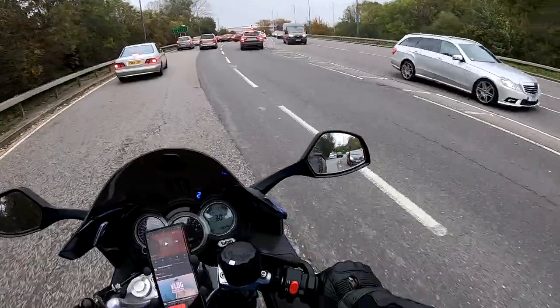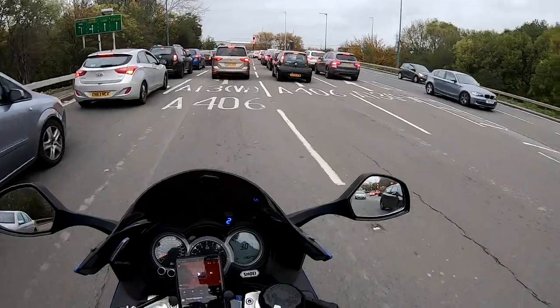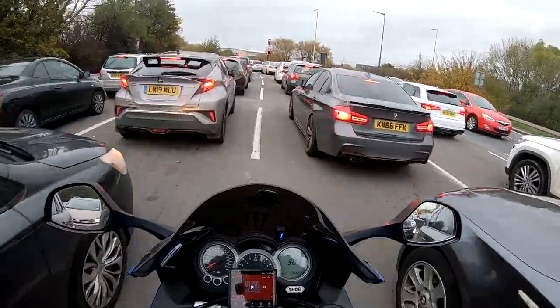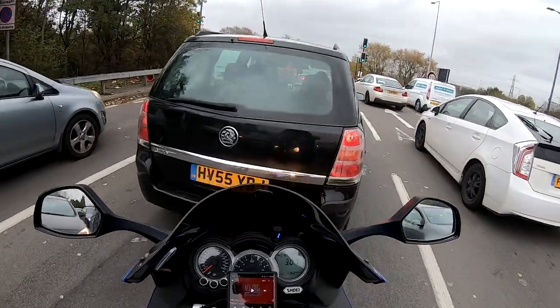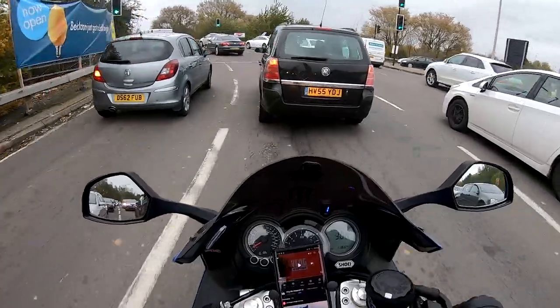We've hit a few of our to-do list items today: we've got some bits and pieces for Bob, got his tags printed, and recorded a few clips on this music controller. To be honest there's not much more I can say about it — it's one of those things that does what it does, works really well, and works as it should straight out of the box.